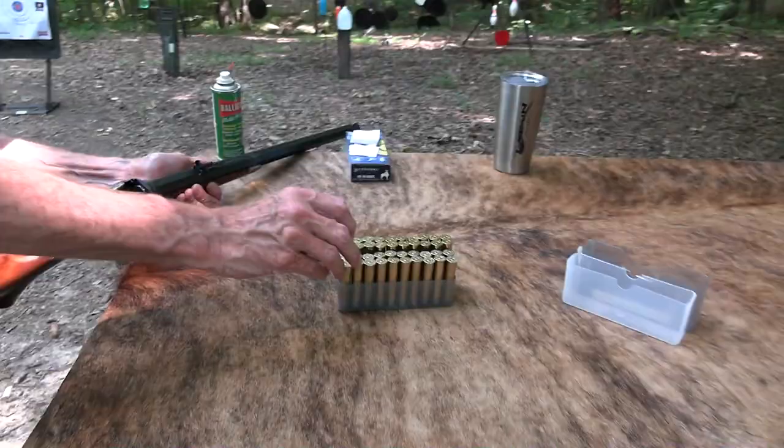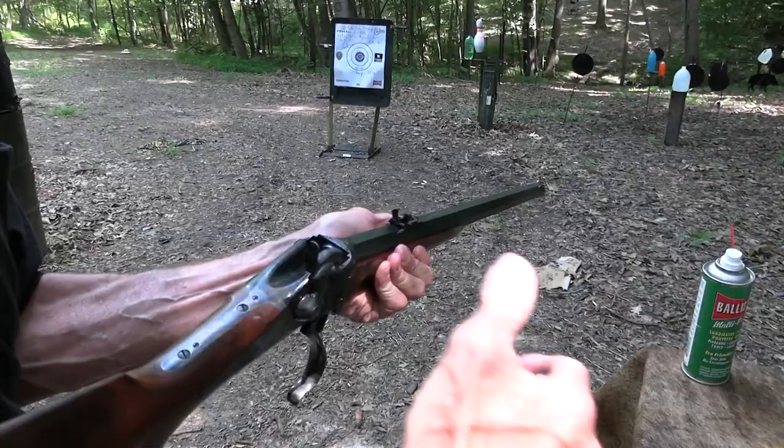I have to not let it get hardened up and dry. So let's shoot some more. Let's try a 405 grain bullet — kind of a standard load back in the day — and see what we get out of it.